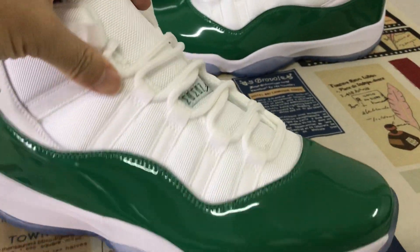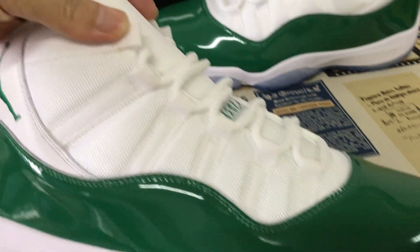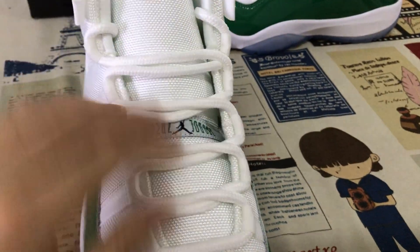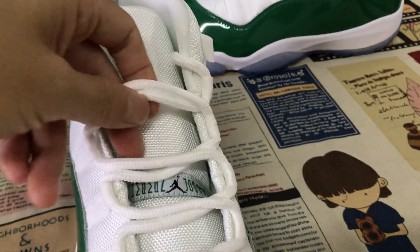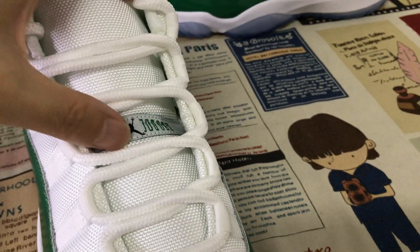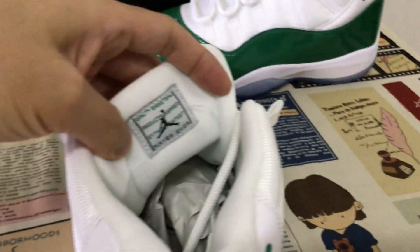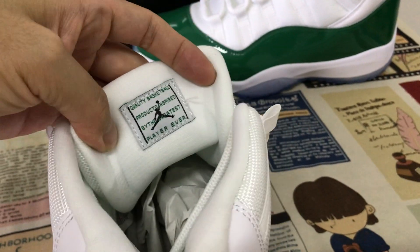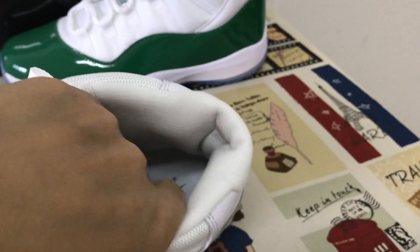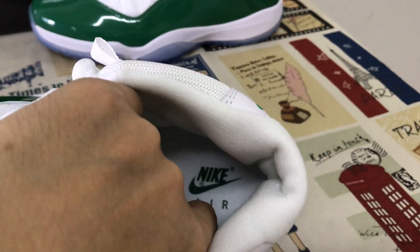Let me show you the quarter panel and the tongue. The white textile and canvas on the upper is strong. The lace and tongue label — the Jumpman label is on the back of the tongue.